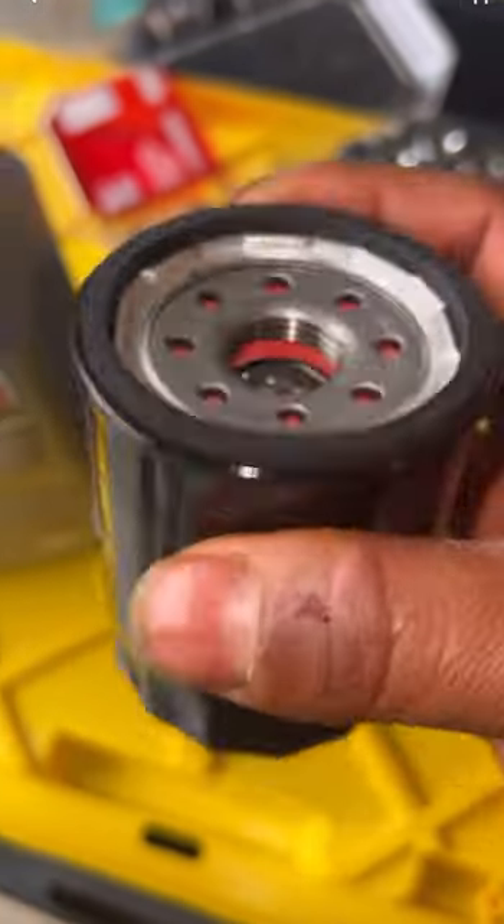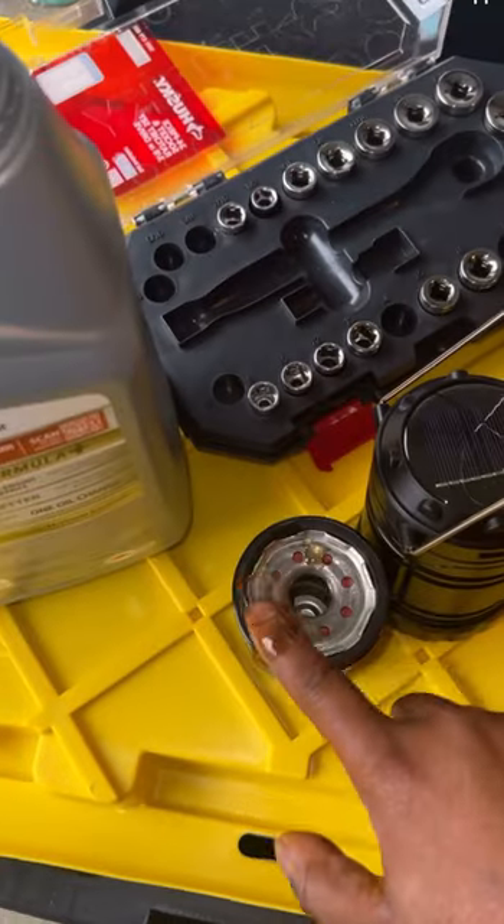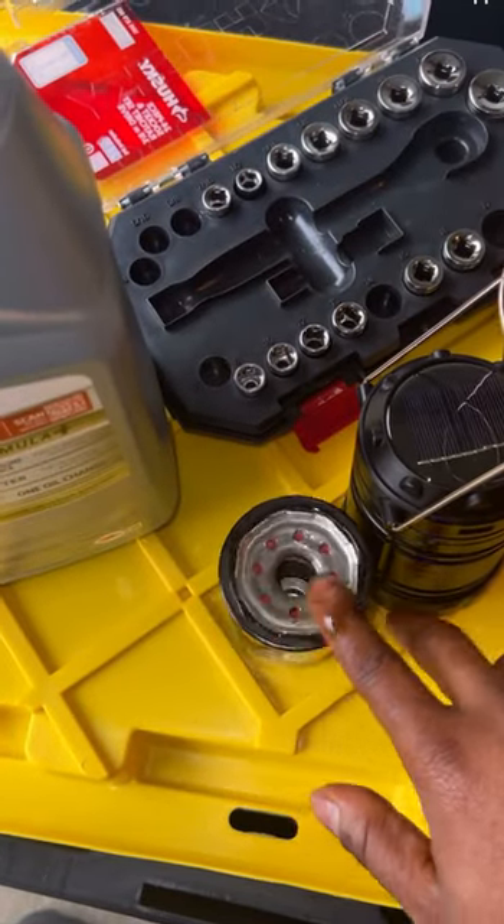Grab your new oil filter and you want to take some brand new oil. You want to rub it around the lip of the new oil filter and you also want to pour some inside. I like to clean this area a little and then I install my new oil filter.